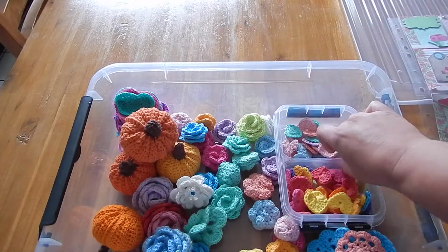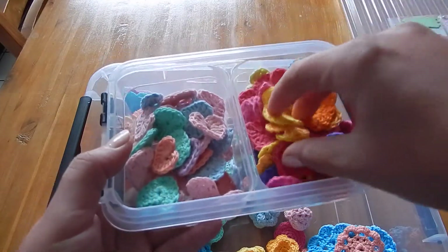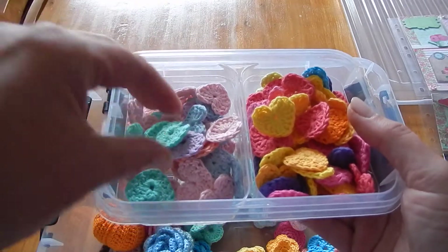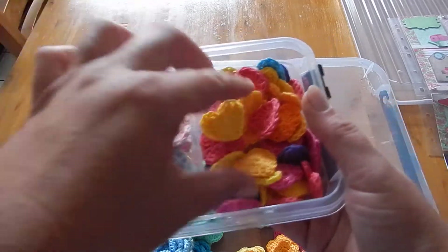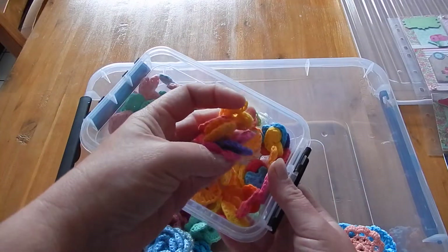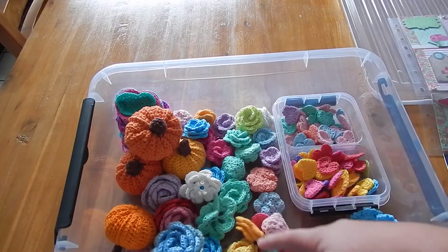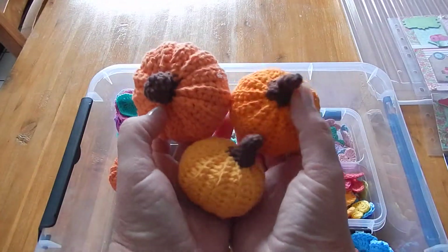Then I made this heart confetti - isn't this fun? I don't know why, I just made it because it was easy and I love doing it. Maybe I can give it to my nieces, or make a chain, or make some earrings - I'm not sure. But I love this, look at those colors. I love the strong colors better than the soft ones.